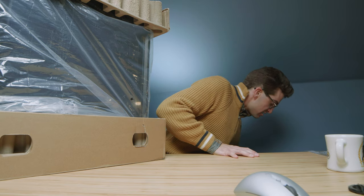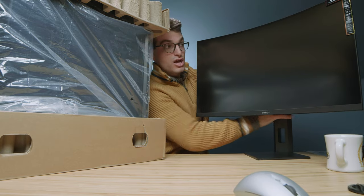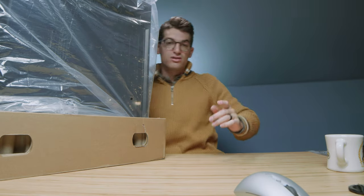I also received the Omen 27-inch curved display, which we'll be using to test the computer. But for now, let's stick to the main event: checking out the build.